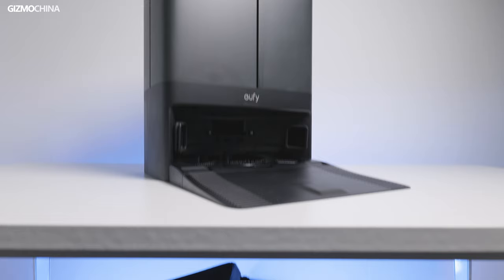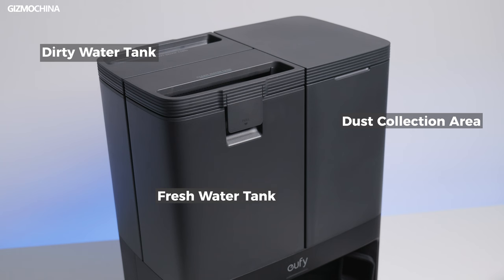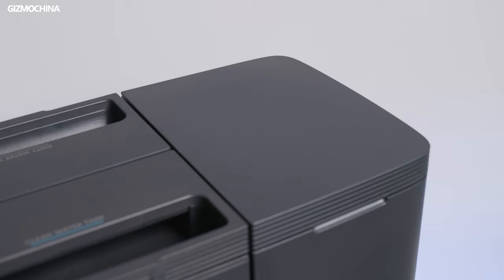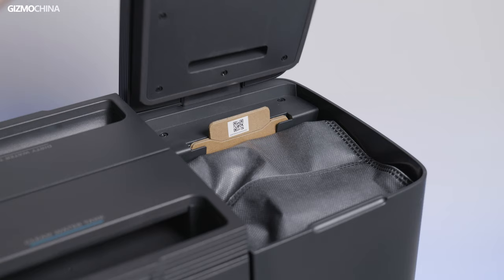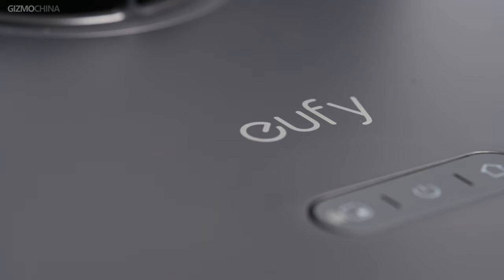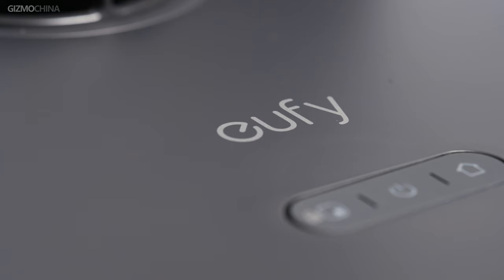A robot vacuum with Omni in its name must come with an all-in-one station. Like many other stations, it is divided into three sections: the fresh water tank, the dirty water tank, and the dust collection area. Both water tanks can be taken out separately for you to get water in or out. The dust collection area is like a trash can — when it's full, just take out the dust bag inside and throw it away, then put a new one in. The dust bag is made with a cover so it won't get your hands dirty, and the 2.5L capacity ensures you'll only have to replace the dust bag every one or two months.